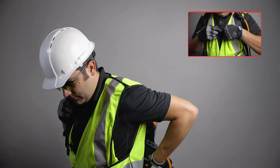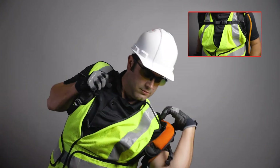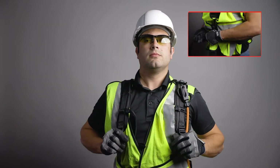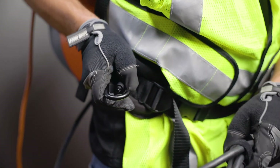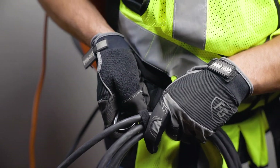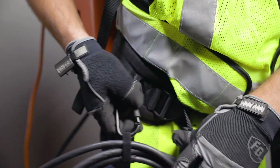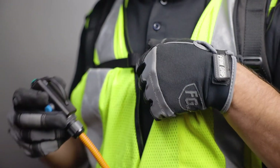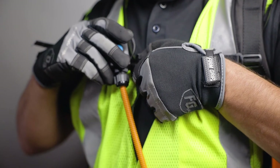To properly equip your IsoWeld Backpack tool, ensure all buckles are clipped and adjust the straps to a comfortable working position. Locate the carabiner clip on the backpack's harness. Use this clip to wrap and secure the excess cable from the handheld inductor. Place the wired activation switch in a safe and easily accessible spot.